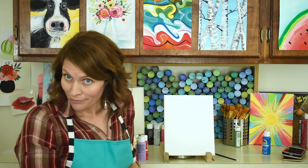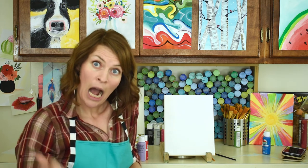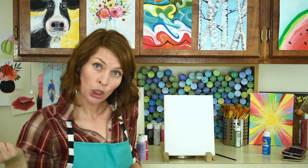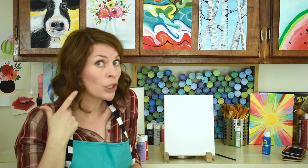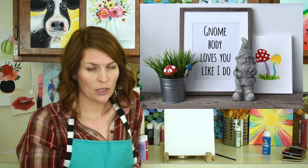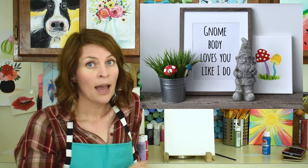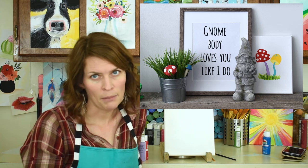Hey y'all, we are gonna paint today like we normally do. I'm wearing a lumberjack shirt and some cute little tree earrings because we are gonna do something outdoorsy today. Yes, we are painting mushrooms — and I'm gonna show you how cute they can be.